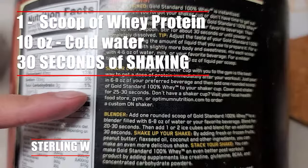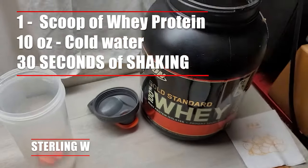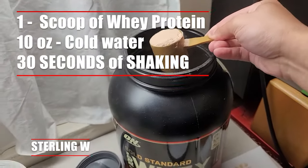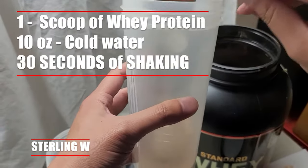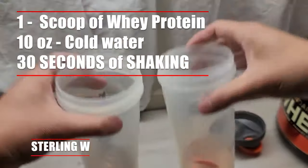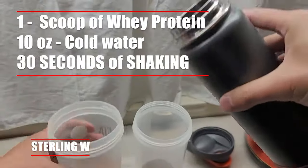For the powder mix, I basically use one scoop of powder with 10 ounces of cold water and 30 seconds of shaking. That's what it says on the instructions and that's how I've been using it for years. I usually carry the bottle with one scoop in there to the gym, then fill up with 10 ounces of water and shake it for 30 seconds or so.